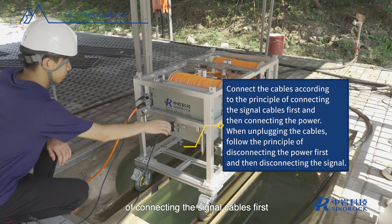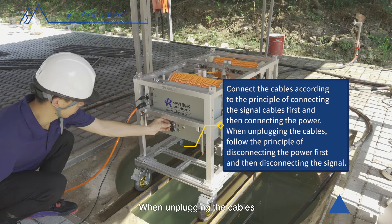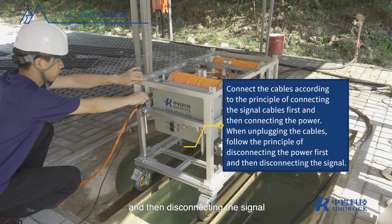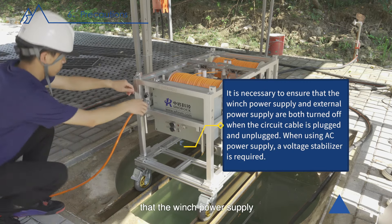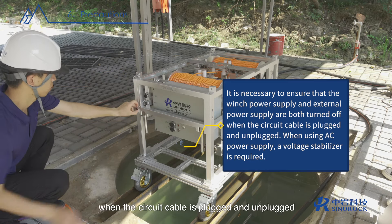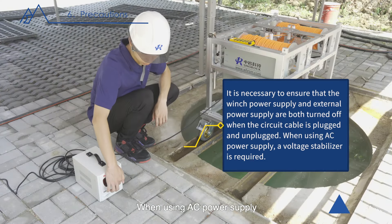Connect the cables according to the principle of connecting the signal cables first and then connecting the power. When unplugging the cables, follow the principle of disconnecting the power first and then disconnecting the signal. It is necessary to ensure that both the winch power supply and external power supply are turned off when the circuit cable is plugged and unplugged.